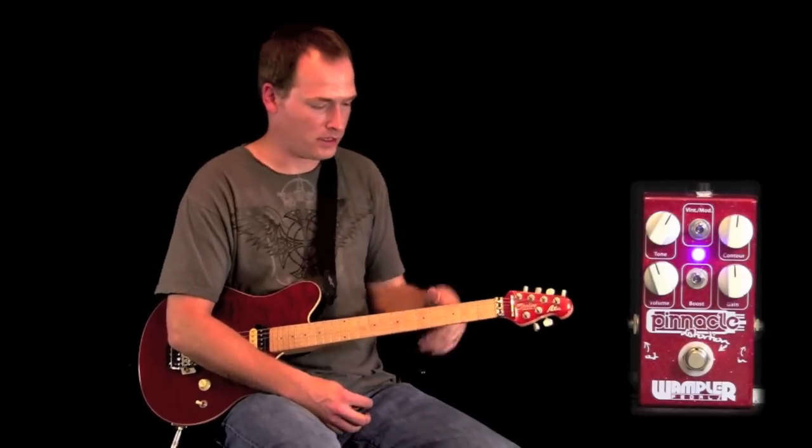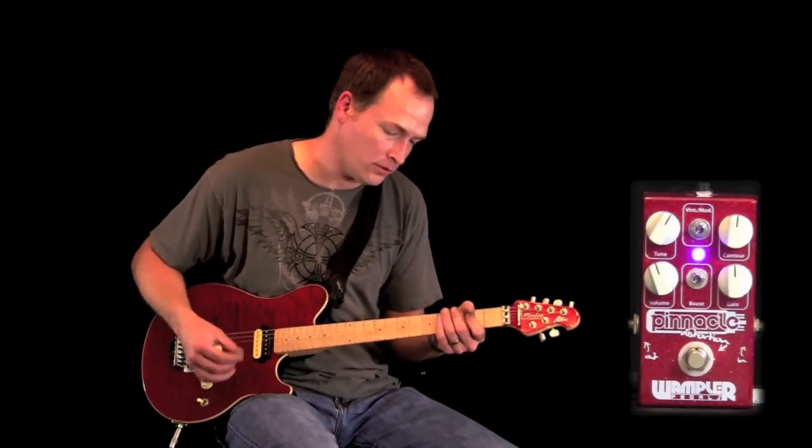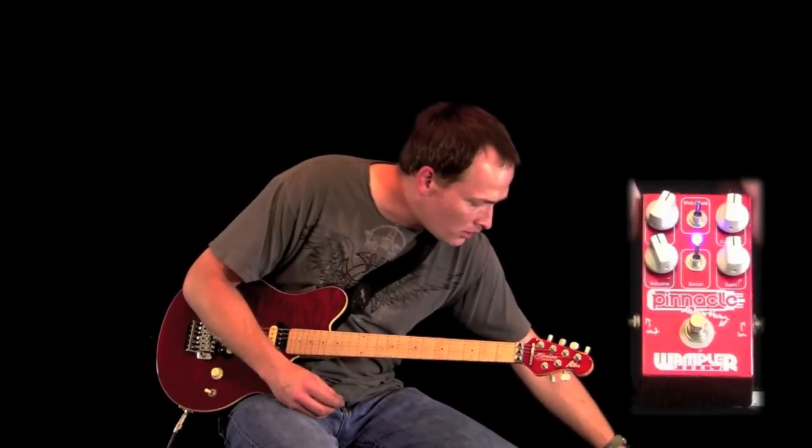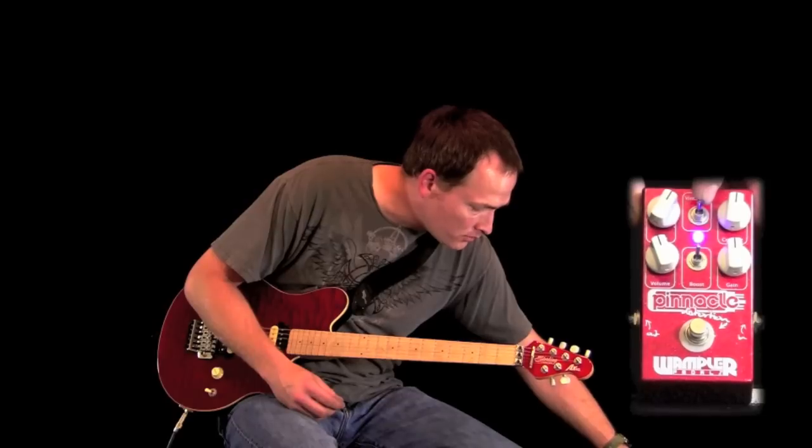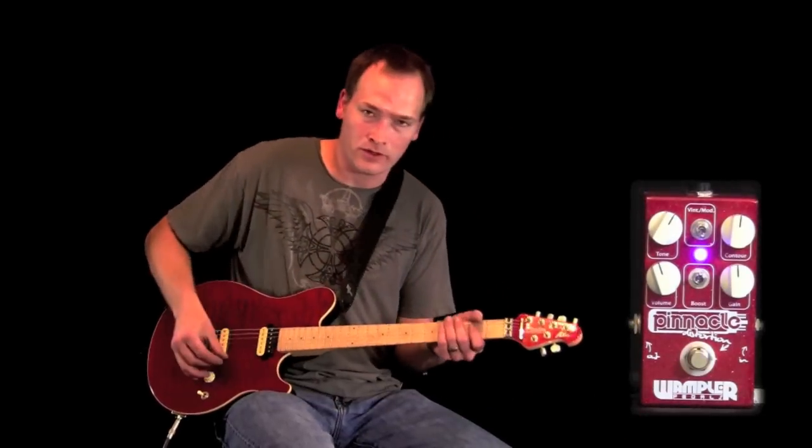Very versatile pedal — as is, in my opinion, every Wampler pedal I've ever played through. Just to give you a quick idea: you've got a vintage mod switch right here, which if you flip into the down position is just going to soften it up a lot.